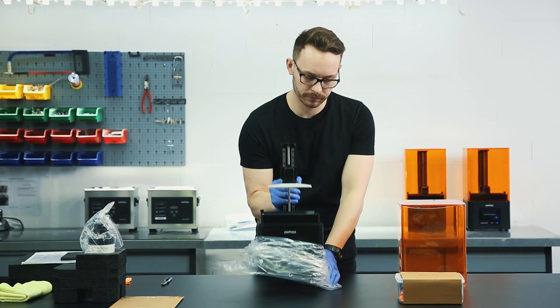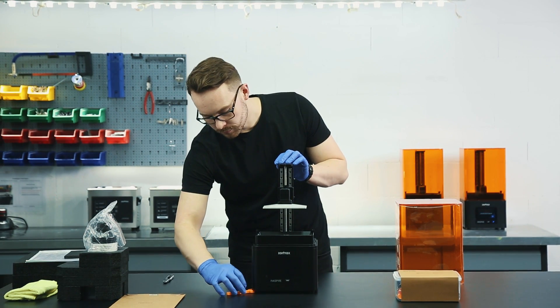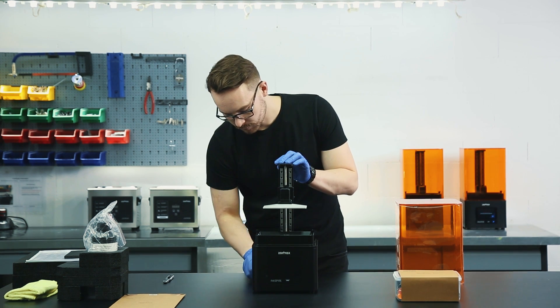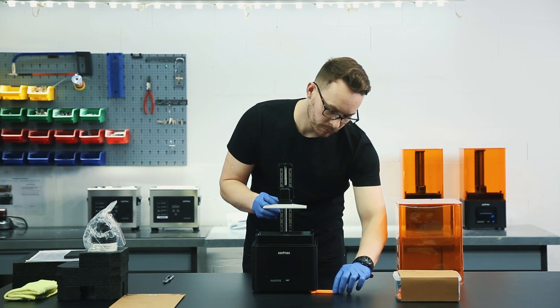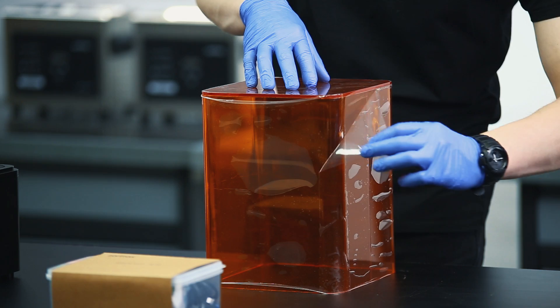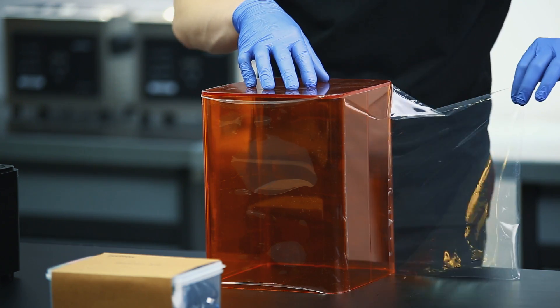Place the printer on a flat and stable surface. If the printer remains uneven, use the plastic wrench from the starter kit to tighten or loosen the printer's legs. Remove the foil from the UV cover.